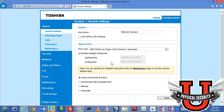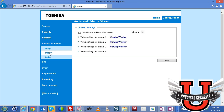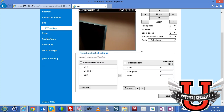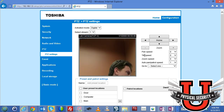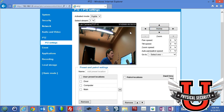Going back to configuration, audio video, PTZ settings — I'll remove those patrol entries since I don't want the patrol running right now. So that's how you do your PTZ controls in the camera.